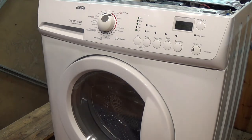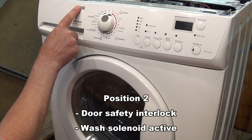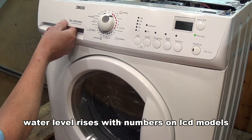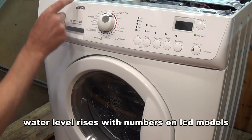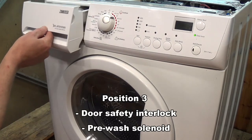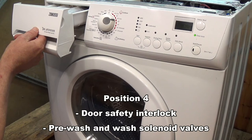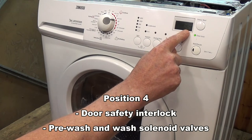Position two is testing a single water valve and it will show you the level of water in the machine. It will keep filling — we're at level 30 at the moment. Switching it over activates the other water valve, and switching again shows water coming through all three valves while displaying the water level.